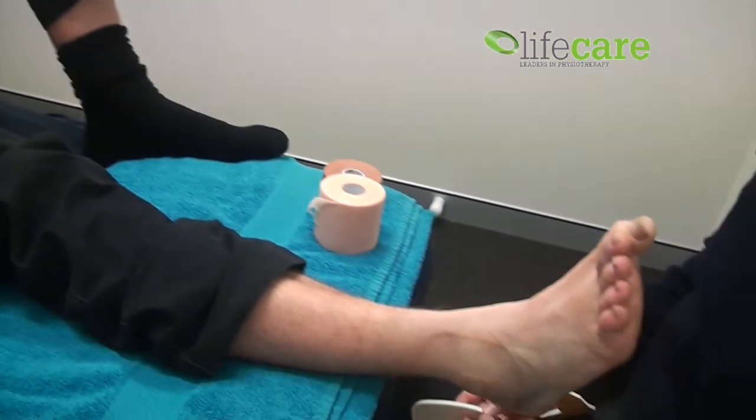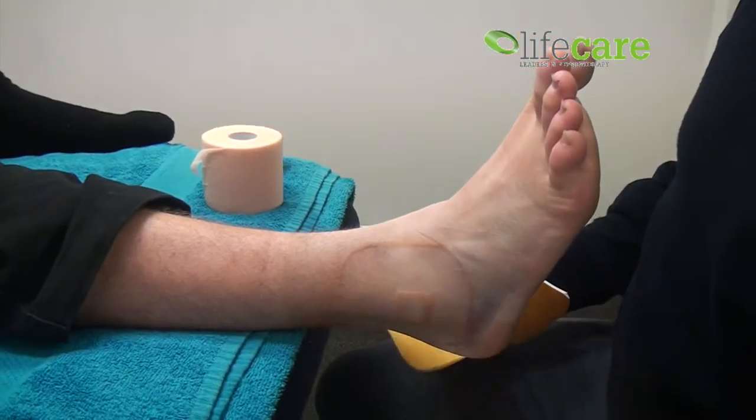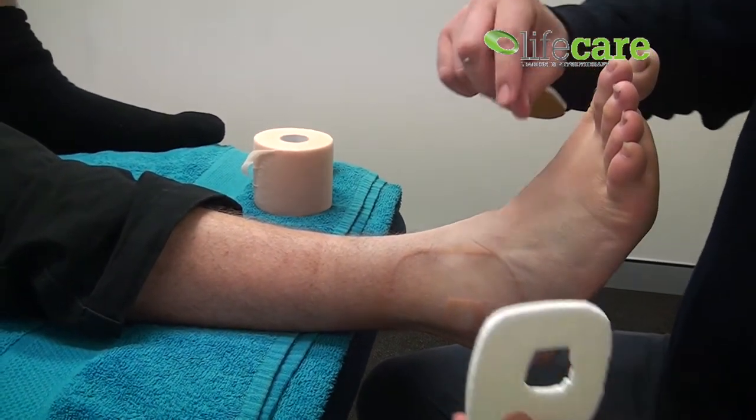Alright guys, we've got a special treat today for Taping Tuesday. We've got former Fremantle footballer and Claremont dual premiership player Andrew Foster. If we have a look at Andrew's ankle, he's done a nice job on his ankle. We've seen how to tape an ankle after an injury when you're trying to get back playing, but this is what you need to do to protect the ankle following an injury.